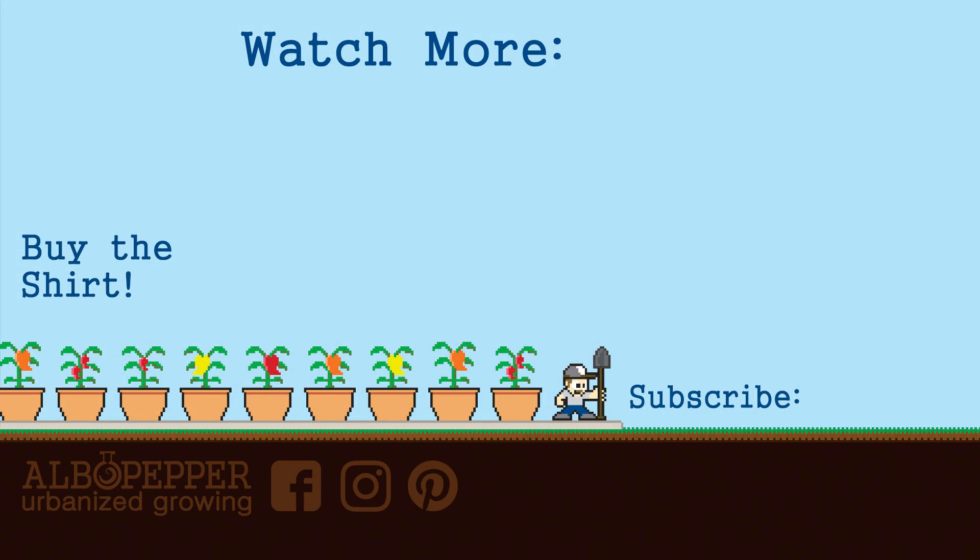Thanks for watching. I hope this info was able to help you out. I appreciate all of your support on my channel. Please subscribe if you haven't already. And as always, Happy Gardening!